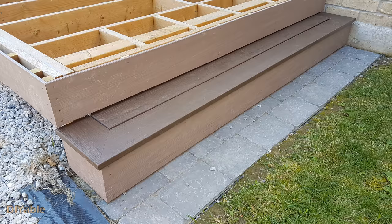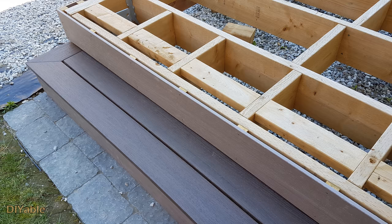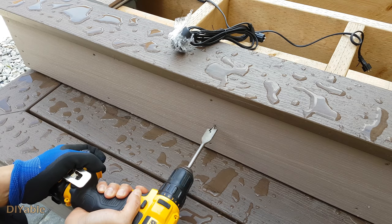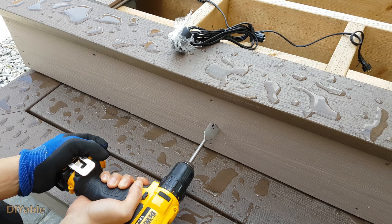I think you got the idea. This is how the finished stairs look. It is a good time to install the LED lighting. For such a low-level deck, once the top deck boards are up, it is not easy to get access from the bottom.